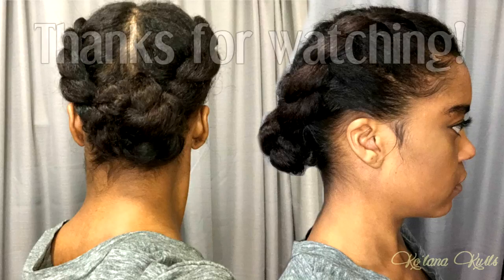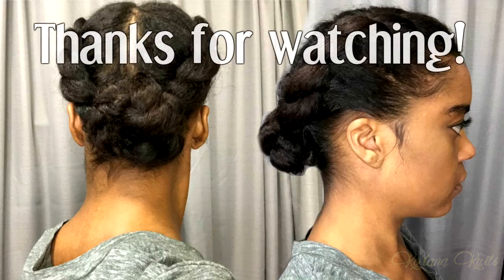Thank you guys so much for watching this video. I hope it was helpful. I look forward to making more videos on stretched out hair, but this is a great option to stretch out your hair without using heat of any kind, and then just doing a quick, simple protective style. Thanks guys for watching — be sure to like, comment, and subscribe to my channel. And until next time, bye.